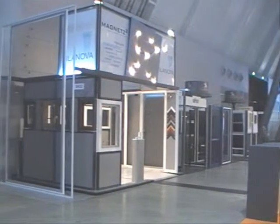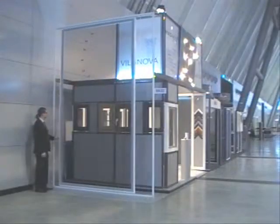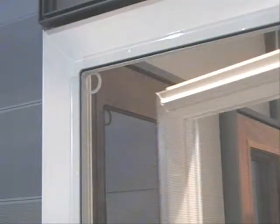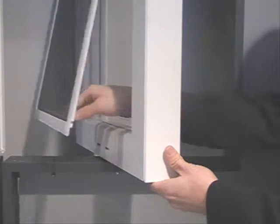Welcome to Villanova Magnetic Screen Solutions, showcasing the latest technology in magnetic screens for windows and doors. At Villanova, we create the solutions that you need and want. Magnetic screens are easy to use and can be removed in seconds.